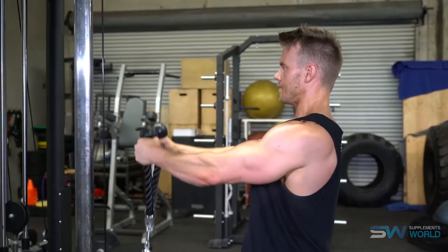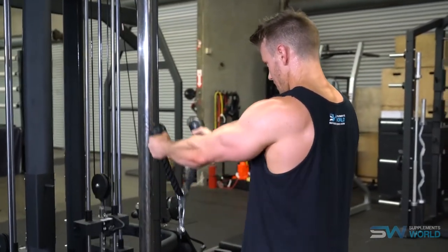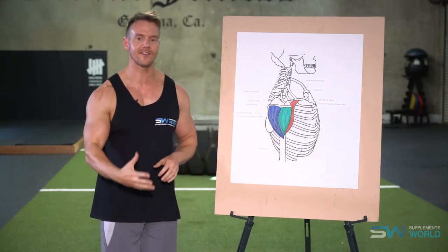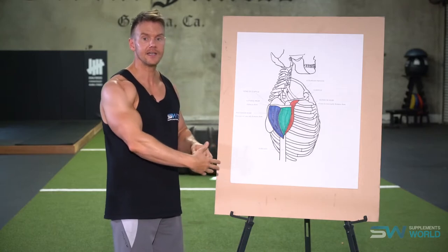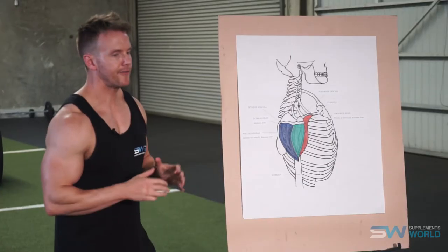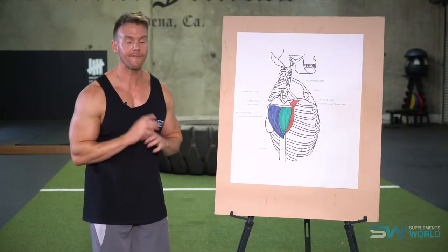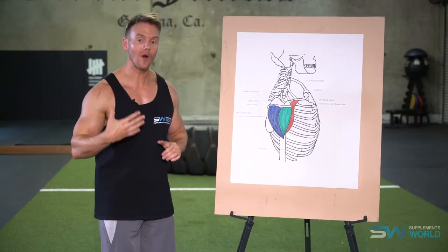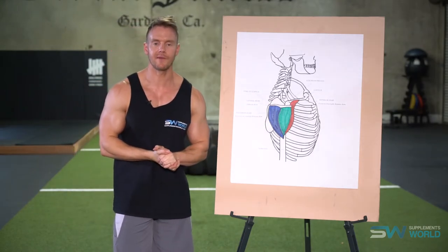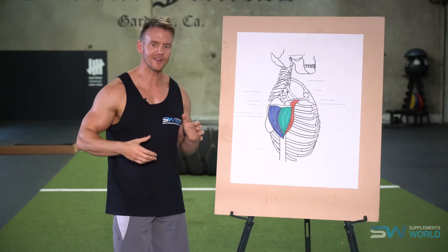A great technique is to employ supersets — performing a press type movement and then combining that with an upright row or a lateral raise. This allows you to train shoulders in a relatively short time, keeping a lot of stress and intensity on the muscles without necessarily using too much weight. Just remember your form and technique, keeping the shoulders slightly back and in a shrug position so that they're anatomically correct. If you're just starting out I'd recommend giving yourself a good six months to develop great overall strength and mass by first focusing on just a few exercises, and once you've established a good foundation you can start to isolate specific deltoid heads.